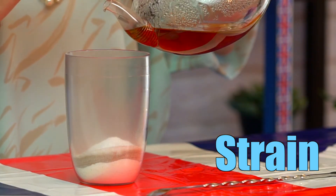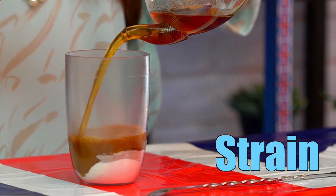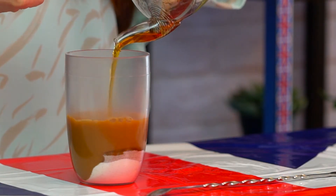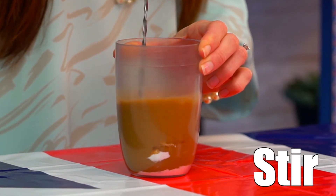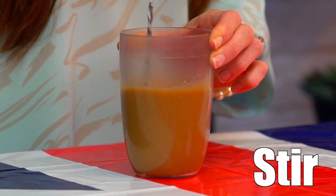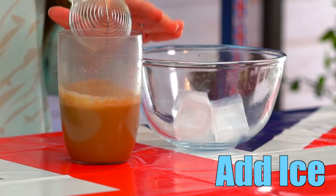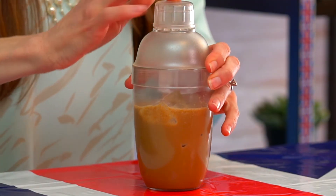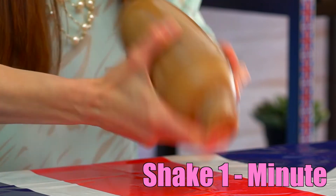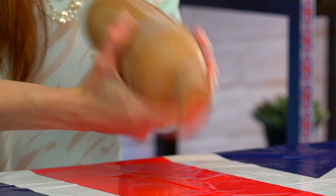When the tea is ready, carefully strain it into your shaker and stir until combined. Add ice all the way to the top. Put on the middle lid and top lid and shake really well for about one minute. We know our drink is ready when there's a really nice condensation around the outside of the shaker and the majority of the ice has melted.